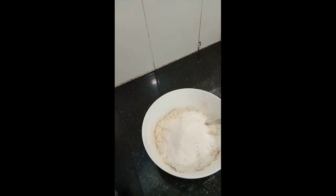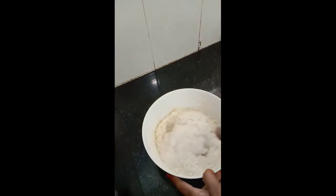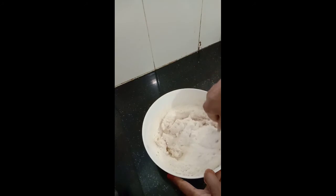Add about four teaspoons of sugar — again it depends on how sweet you want your bread to be, so you can adjust accordingly. I'm adding about four teaspoons. Mix it thoroughly.